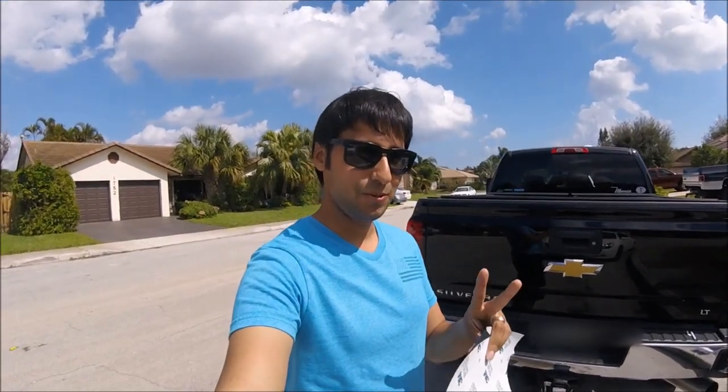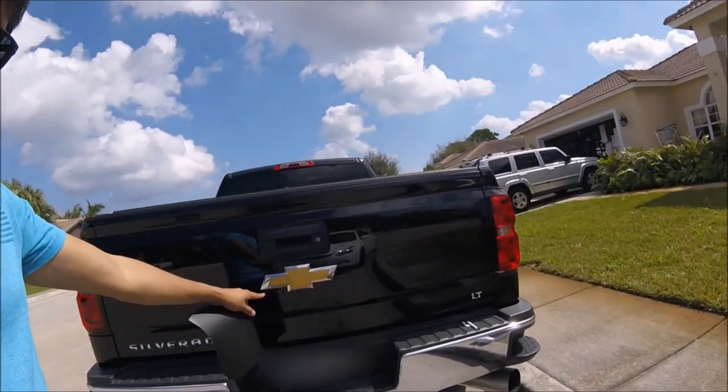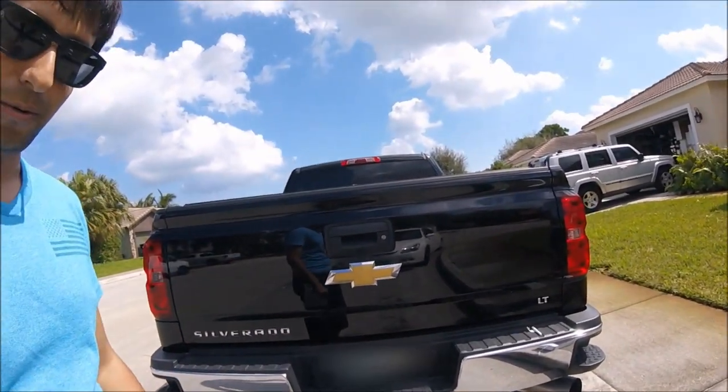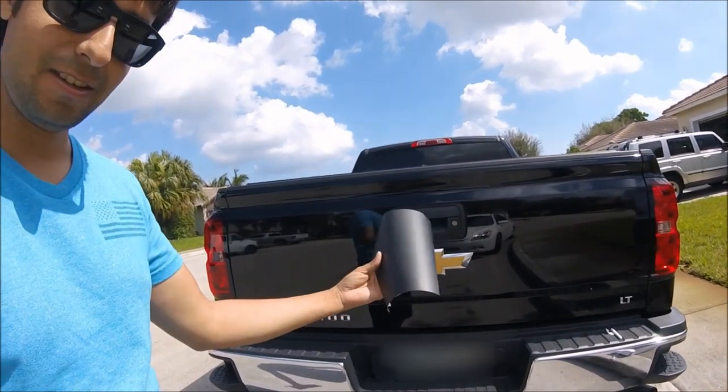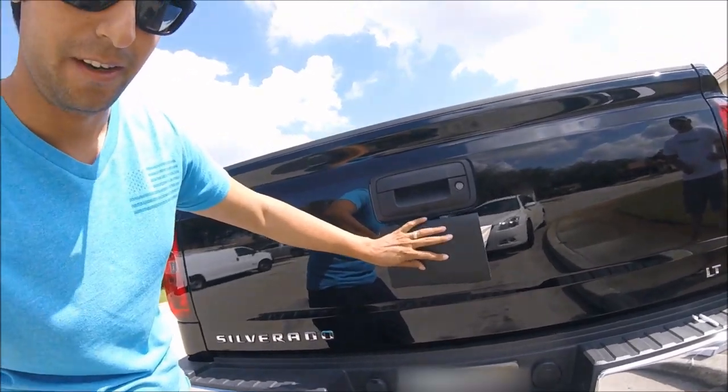Hey guys, we're here on day two. We're going to finish wrapping the Mercedes, but at the same time, my brother-in-law's emblem is looking a little bit gold. So we're going to take some of the XS 3M wrap, put it on here, and make this thing look right.